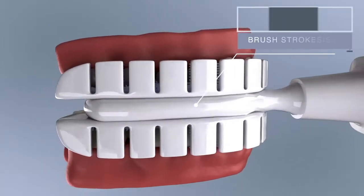The Encompass is a game changer for the elderly, for anyone with physical disabilities, and definitely for every parent who's trying to get their kids to brush their teeth.